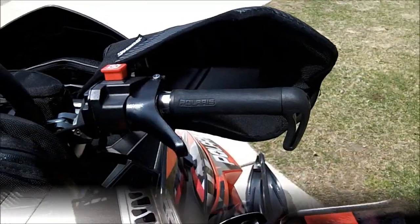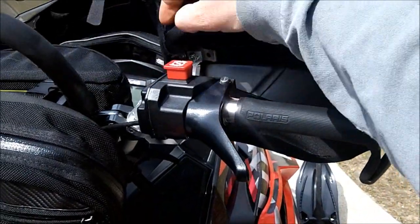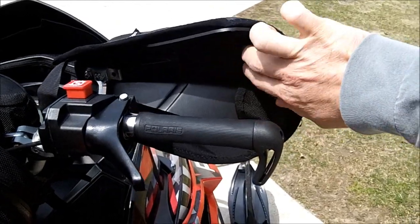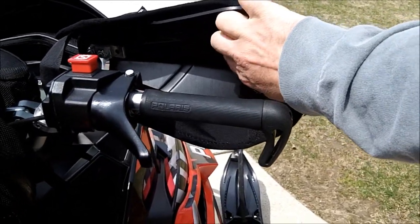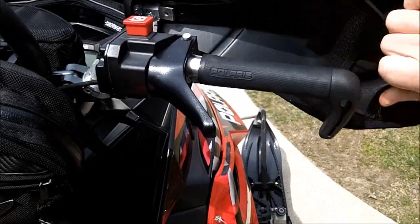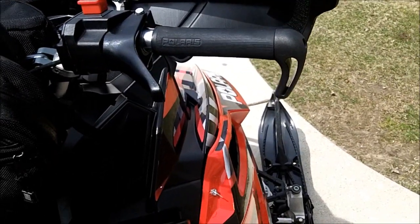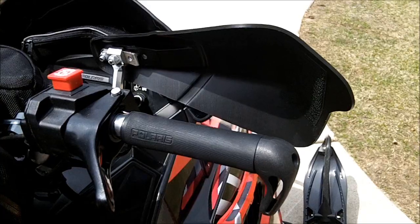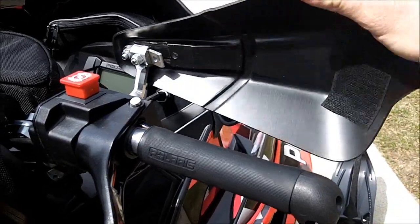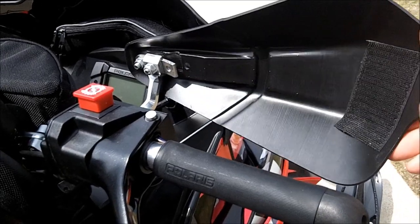I can't say enough good things about them. Now in the way that they're mounted, there's a piece of velcro here that goes around, and a cover that comes off here. As you can see, there's the backbone that is the structure that holds these in place. The reason I like these so much is because the backbone is flexible, so if you roll the sled over it just pops right back to where it's supposed to be.